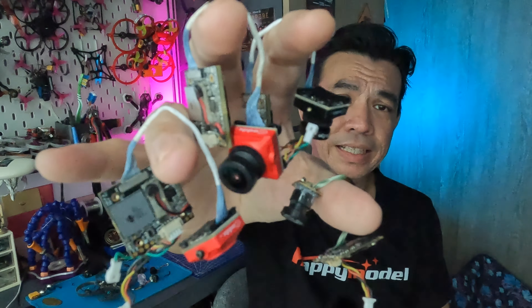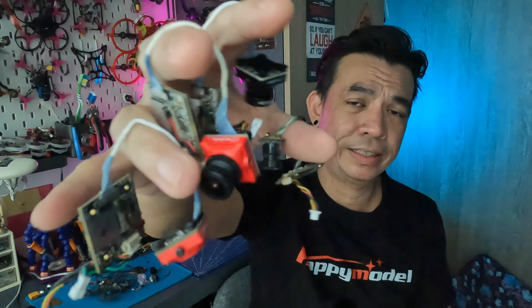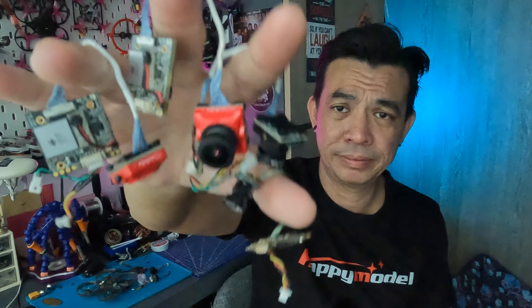Welcome back to the channel. It's been a while since I actually flew this particular camera. The cameras I'm talking about are these — these are the split cams. I've got the Caddx Turtle version.